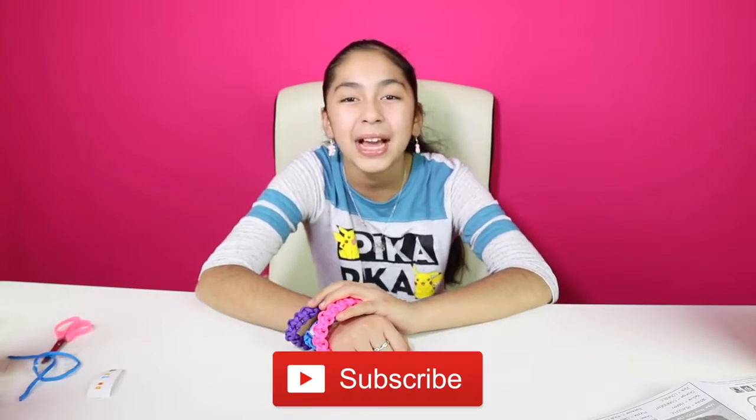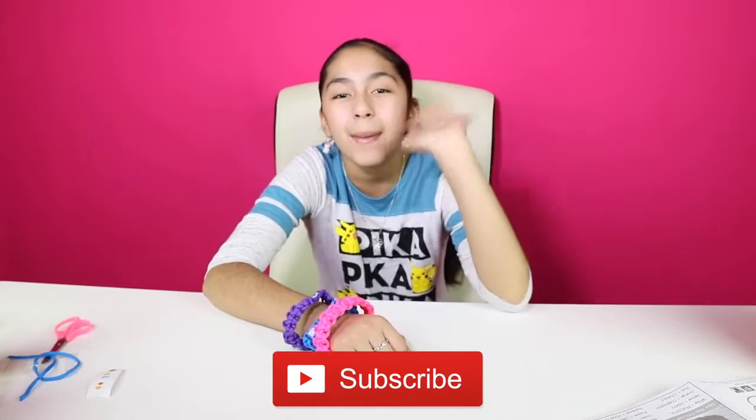Well cupcakes, if you enjoyed this video please give it a big thumbs up. That's all for today — don't forget to subscribe, like, comment, share, and I'll see you in the next video. Bye bye!